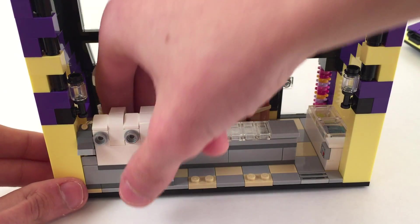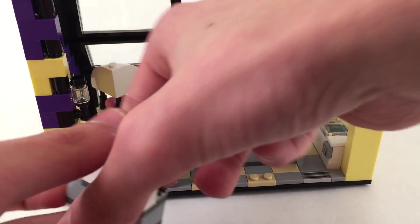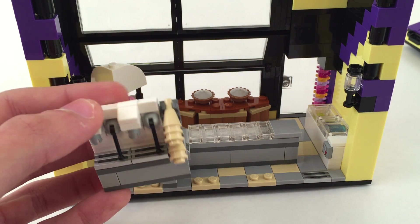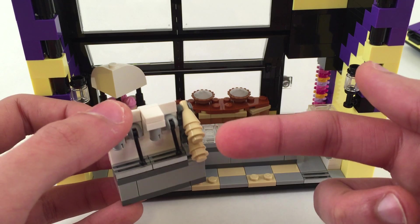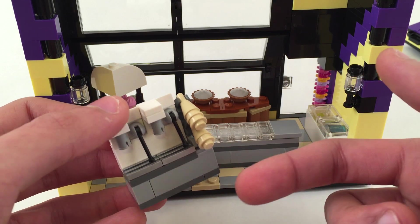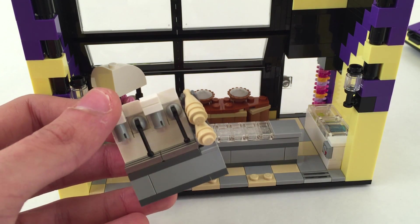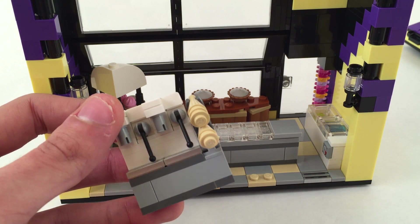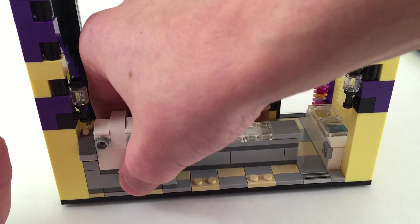That just goes right there. Over here on the left side we have a soft serve dispenser, and you can see I've simulated many many cones and just the levers for pulling down - or pulling up I guess - to have the soft serve pour out into the cones.